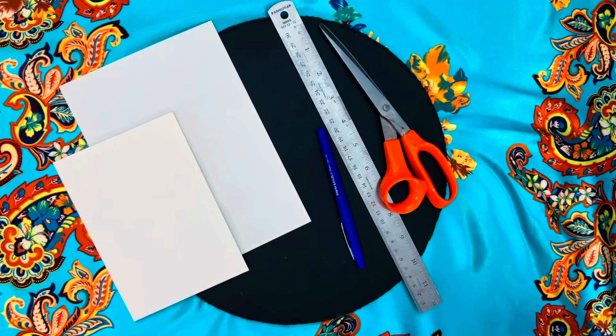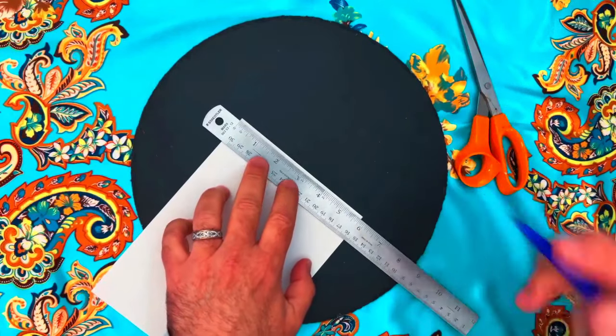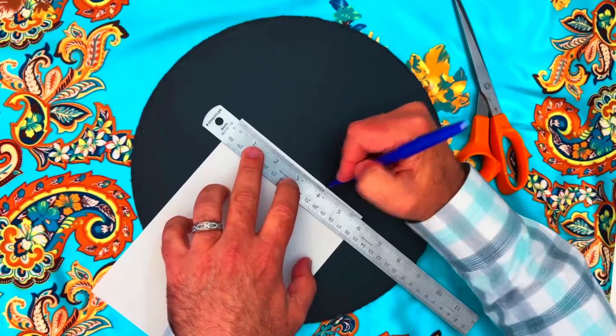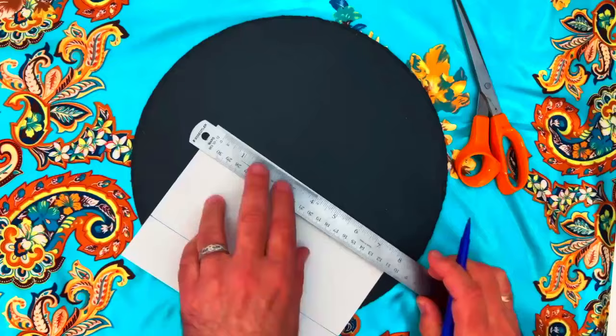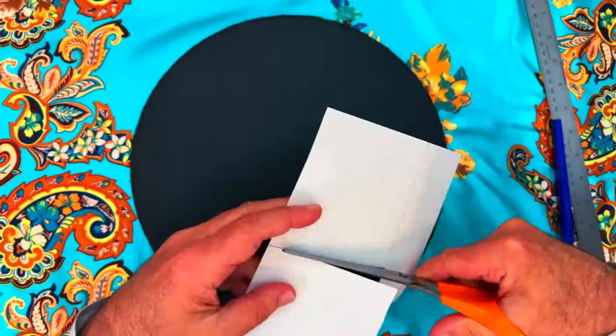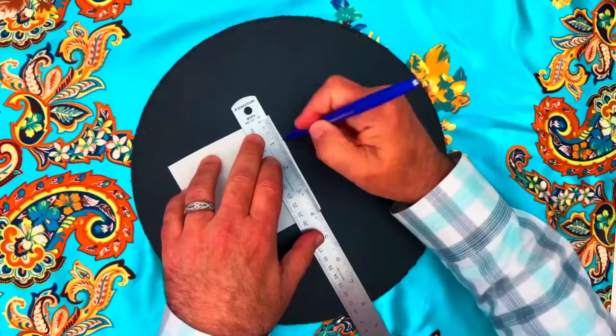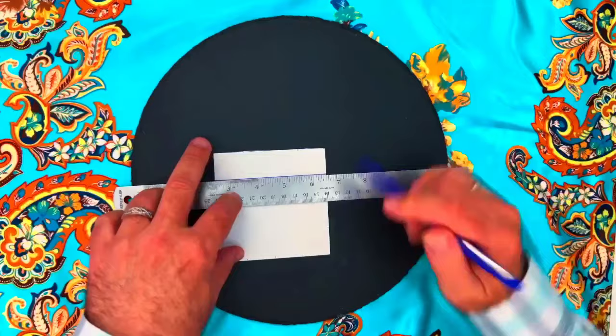Now let's create our planetary square. Today we will be working with Jupiter, which is great for abundance and success. First, draw a four-inch by four-inch square on your paper using your ruler. Next, divide the square into a grid of one-inch squares — four columns and four rows.